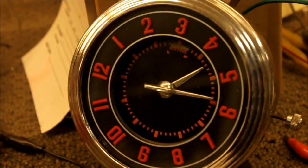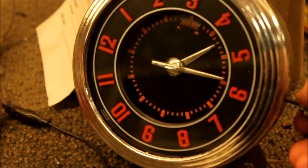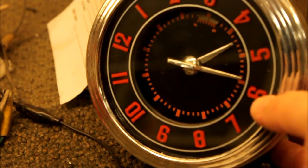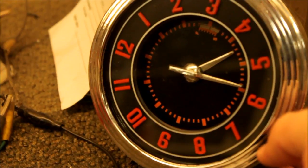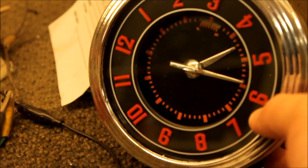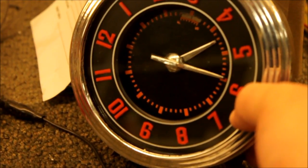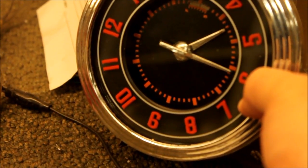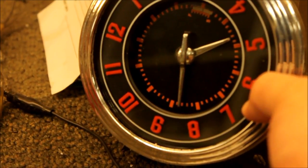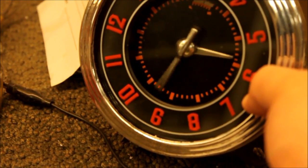Apologies for the blurry footage. If you rotate the crown nothing happens, but if you press it slightly — by the way, the clock is ticking and working right now — pressing it electronically moves the hands. The longer you press it, the faster it goes.